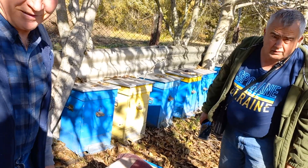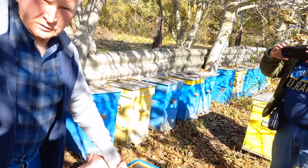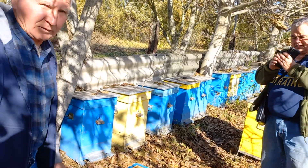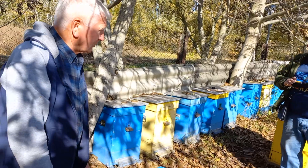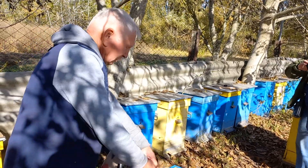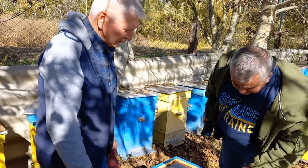All together it's already heavy. He harvested 35 kilos of honey from this — actually 50 kilos of honey from this. There's no sugar.